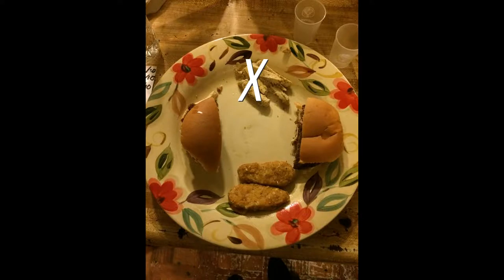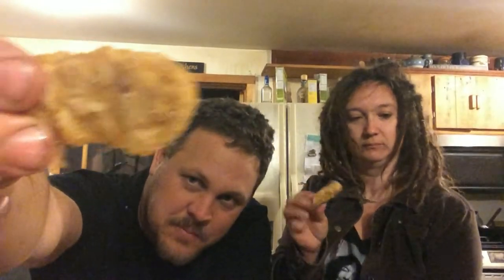The next one I think would be fun to try is the Gardein Seven Grain Crispy Tenders — the chicken nugget thing I held up before. Feel free to put sauce, ketchup, or anything on it, or just eat it how you normally would.